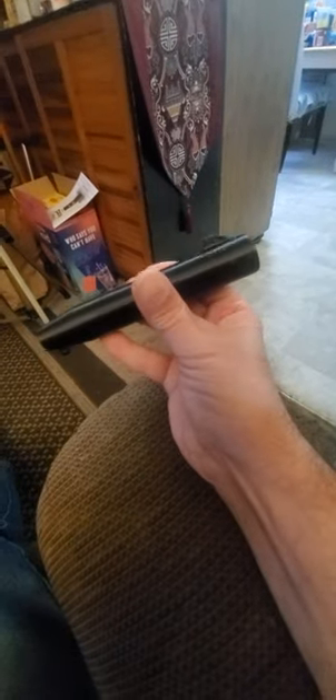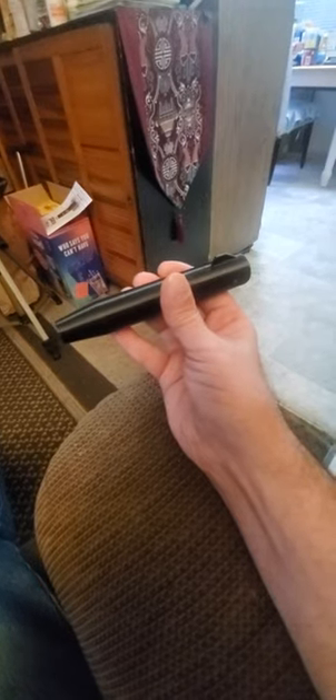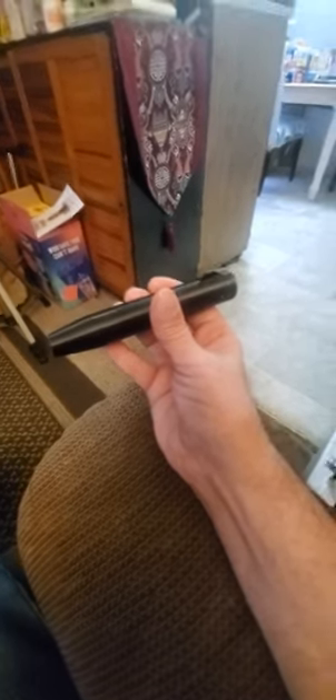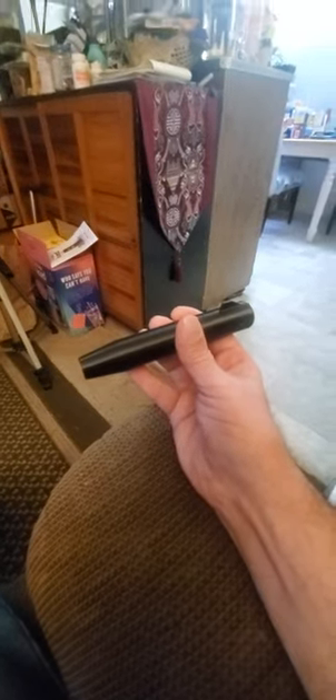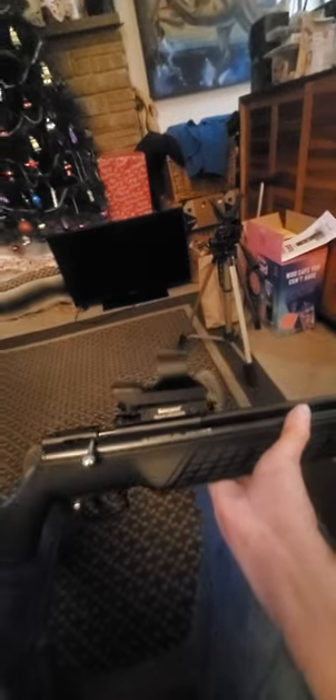What I'm gonna do is take this slip-on moderator from Buck Rail Line — brand new, this is the one they sent me in place of the one that had some cracks in it because I was mistreating it. Anyway, there it is fitted — I'm just gonna play with it for a little while and see how quiet it is.